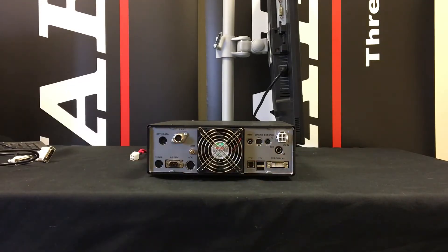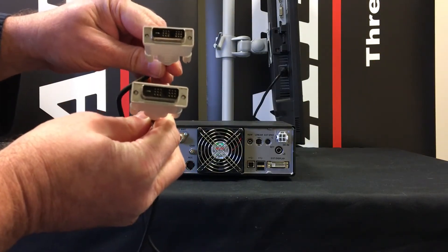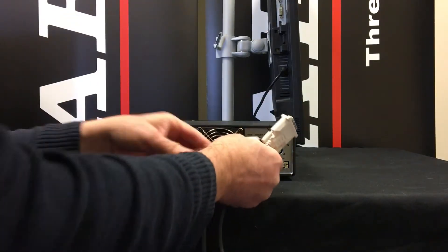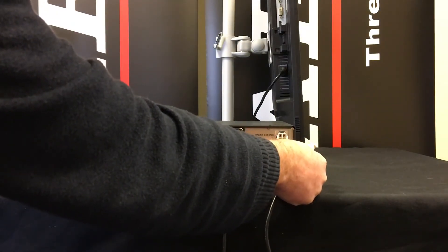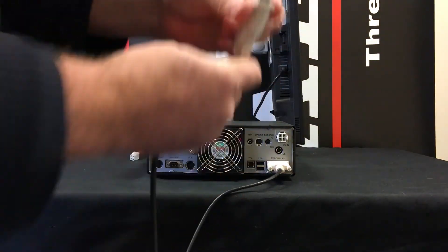This is called a DVI-D connector, and depending on what type of monitor you have and what connection it has, you may need one of two types of cable. The first type is a DVI-D to DVI-D cable. One end plugs into the radio — making sure it goes the right way around — and then you can tighten up the thumbscrews, and the other end goes into the monitor.